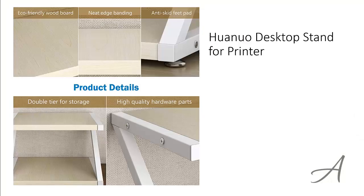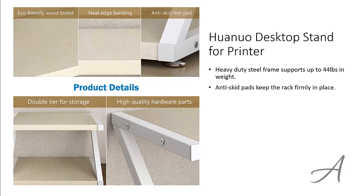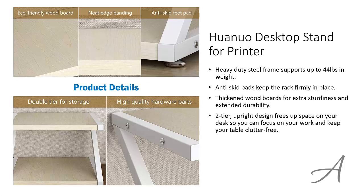The one that made our list is the Huano Desktop Stand for Printer. This heavy-duty steel frame supports up to 44lbs in weight. There are anti-skid pads at the bottom to keep the rack firmly in place. It comes with thickened wood boards for extra sturdiness and extended durability. The 2-tier upright design frees up space on your desk so you can focus on your work and keep your table clutter free.